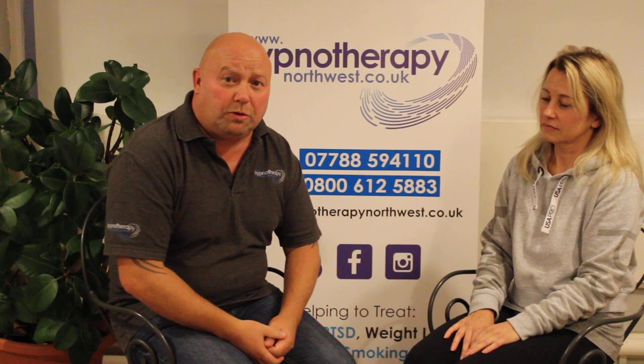Hello everyone, my name's Dave Ash from Hypnotherapy North West and I'm here today to talk about magnetic fingers.